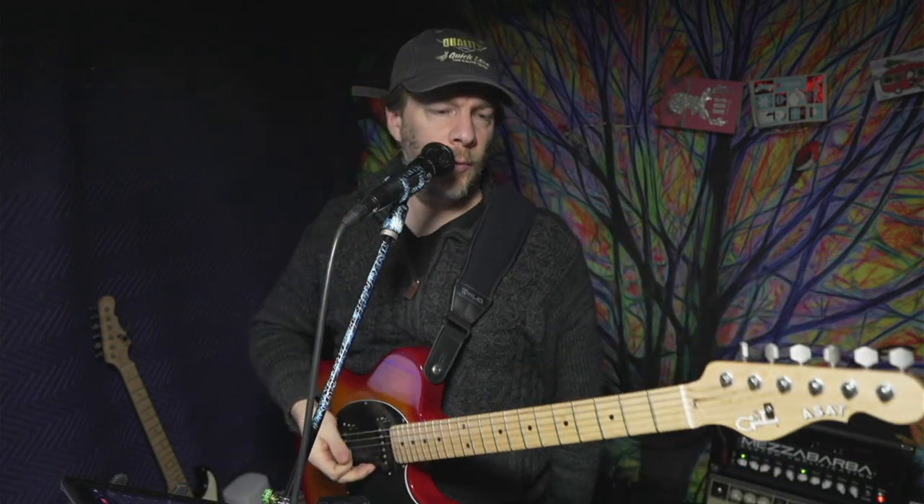Hey, this is Dave Blair here and we're doing a little guitar experiment today. If you're a guitar player, you know some guitars have single coil pickups — Stratocasters, Telecasters, and others. This is an ASAT Special, which is kind of a G&L version of a Telecaster, but it has ASAT Special pickups — not your traditional Tele pickups, more like P90-ish. They have that mid-range quality and are a bit punchier, but very clear.